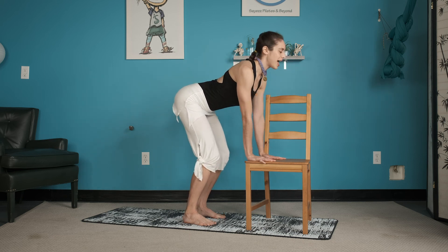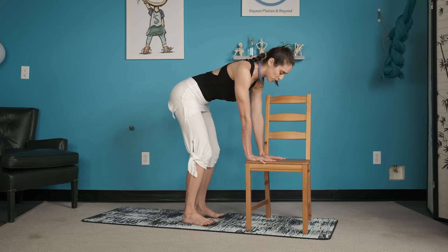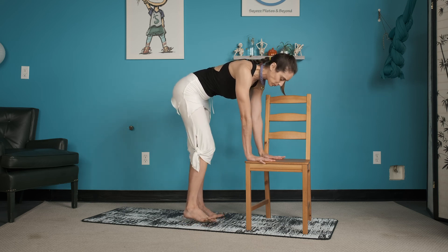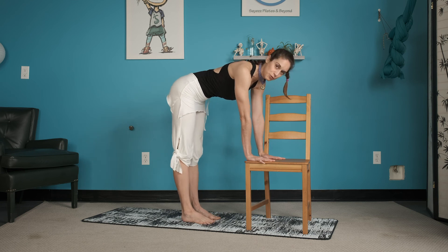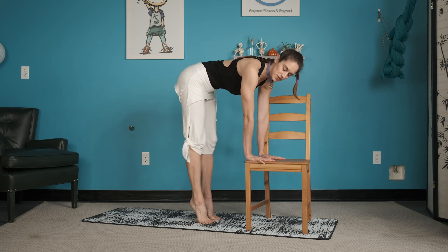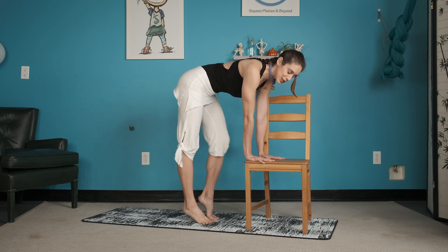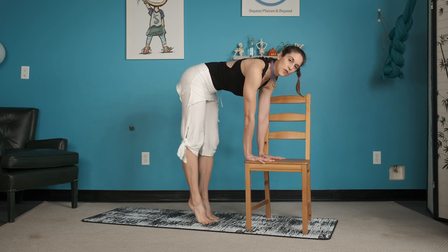Find the place in between with your spine so you're more like a table now. Bring your attention to your feet — I just narrowed mine. Let's think parallel, about a fist-width between the tootsies. We're just going to put a prance in the feet. Like we learned last week, keep the weight over the big toe.